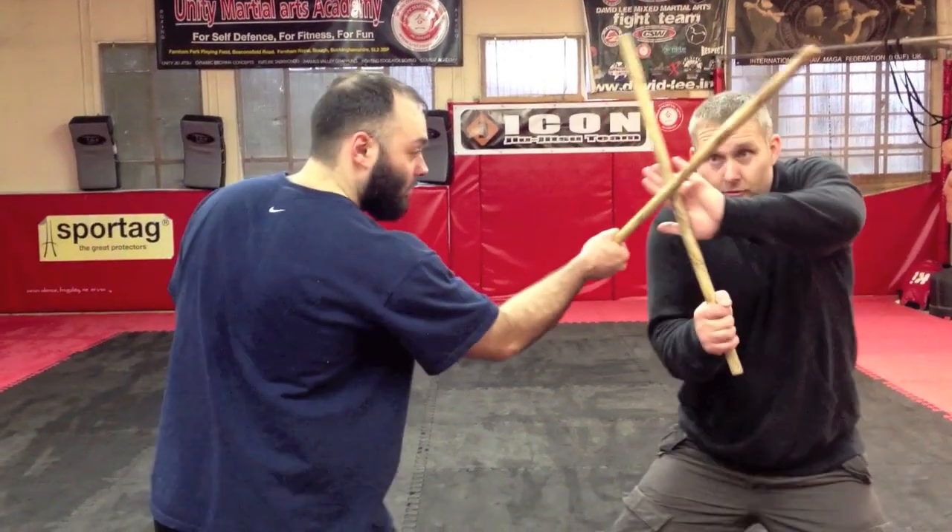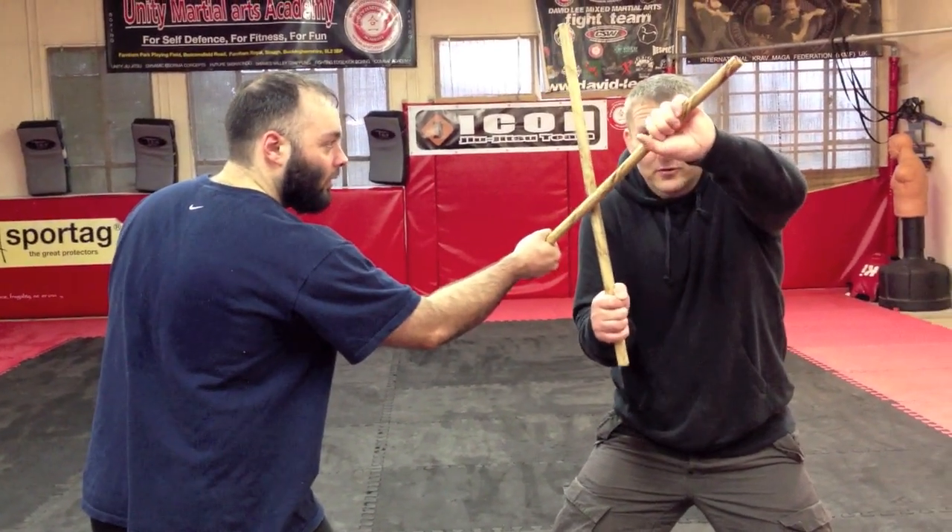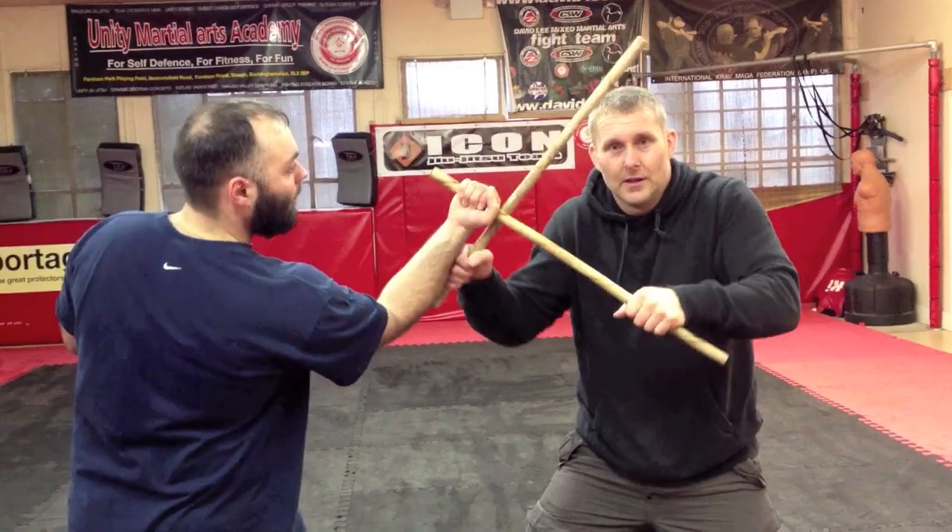Okay, number one and one A. So number one is check stick on stick, grab the stick, reverse rotate and hit away.